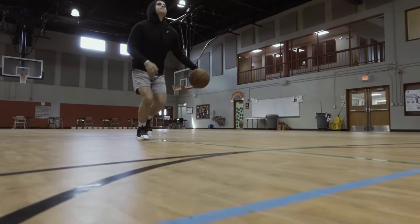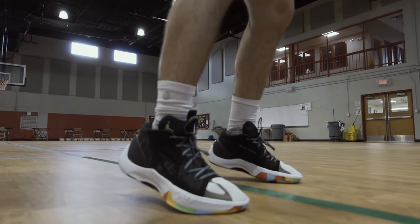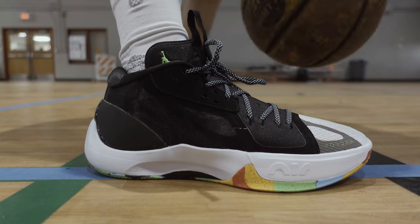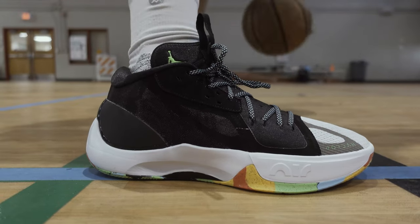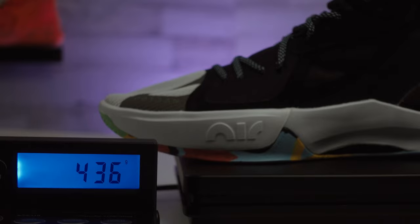As for support, there's nothing particularly good or bad to say — the upper is pretty thin but not to the point where your foot moves around. There's also an outrigger that gives a slightly wider base, which is always a plus. Jordan basketball shoes have been getting lighter over time, and this Jordan Zoom Separate only weighs 436 grams for a size 10.5, which feels pretty light to play in.